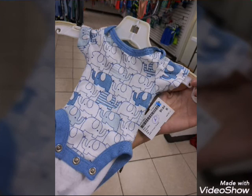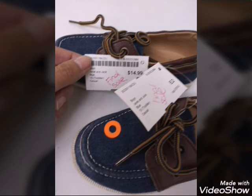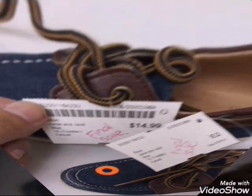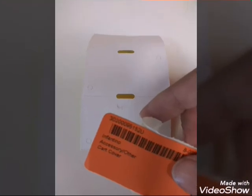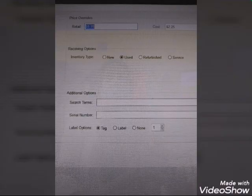If the piece is a preemie, write the letter P on the tag. If the piece has a round sticker, write 'final sale' on the tag before removing the sticker. We can convert a tag to a label or a label to a tag manually or through our electronic system, BST.